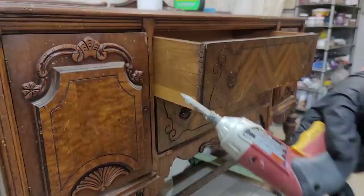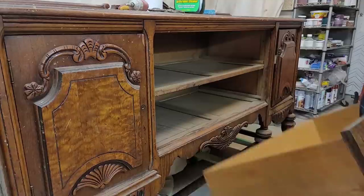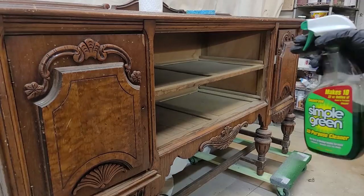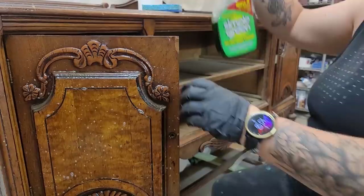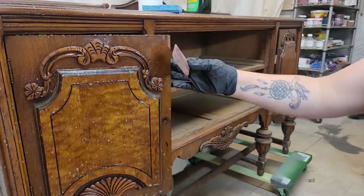This buffet is so dirty I even got cobwebs all over my electric screwdriver just from removing the handles. Once the handles are removed and the drawers pulled out, it's time to get to cleaning. I'm using Simple Green all-purpose cleaner — it's non-toxic and concentrated so you can make more bottles from it, but this piece is so dirty I'm leaving it in its original concentrated formula. As a side note, it has a strong black licorice smell. I'm pulling out all my tools: my Pampered Chef scraper to scrape off hard caked-on grime, a sponge to scrub, and paper towels to wipe clean.